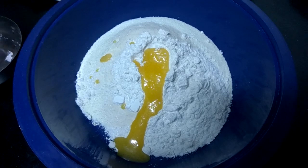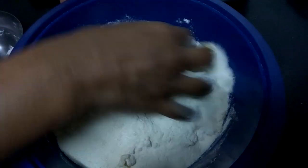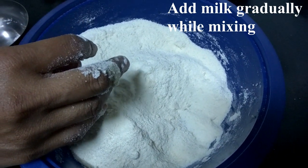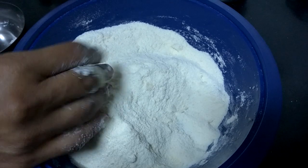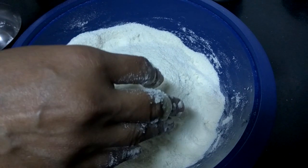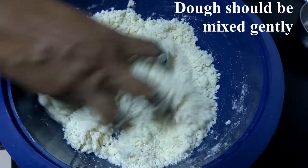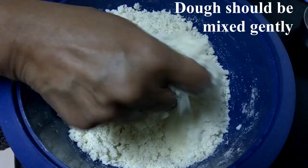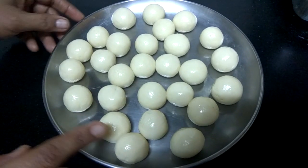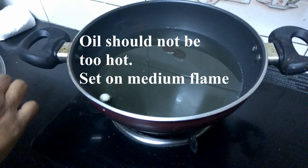Put the mixture into the pan and add the oil. Fry in medium heat until done.